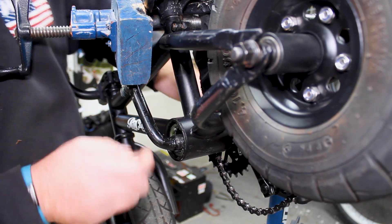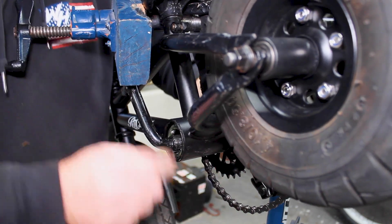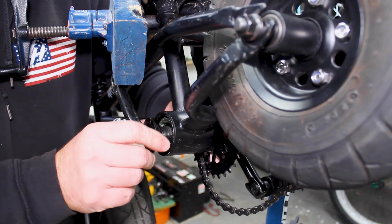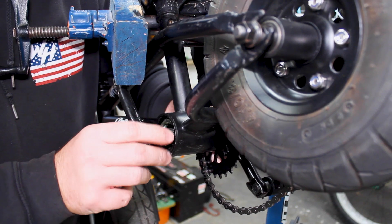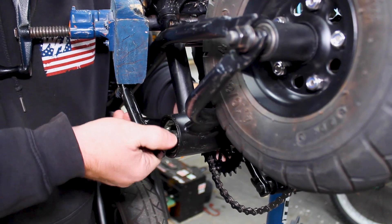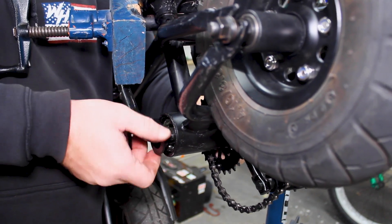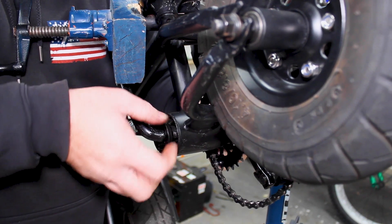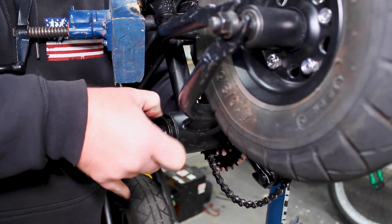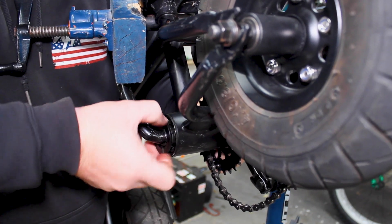Now you've got both your bearings in place and crank set in place. We're going to throw our adjuster nut on here and tighten that up. Remember it is anti-clockwise, counterclockwise, reverse threaded — you can just thread this on by hand; it shouldn't be super difficult to turn. This is what's going to adjust the tension on your bearings, so you want to make sure it's all the way up against the bearings on this side.